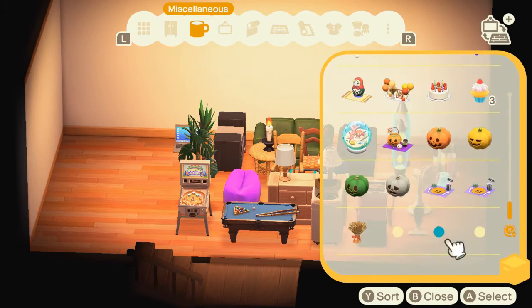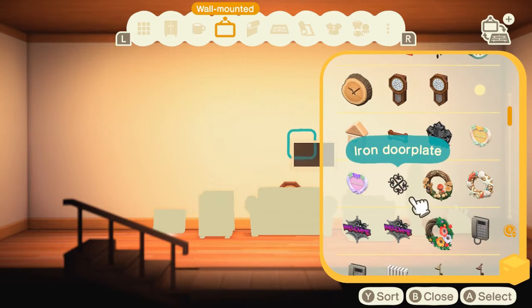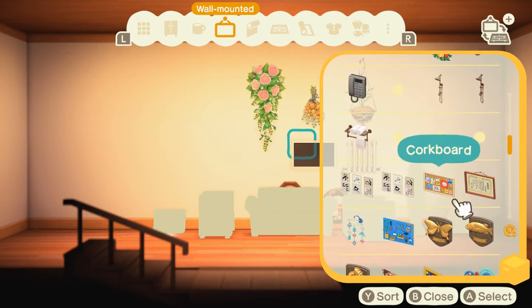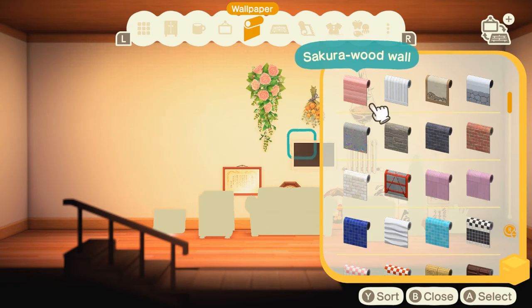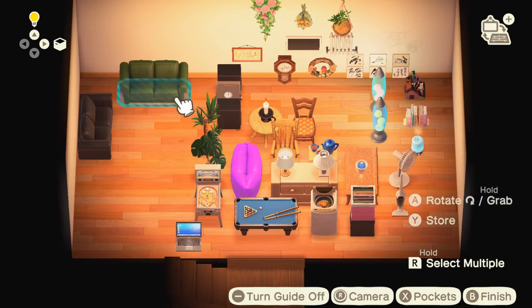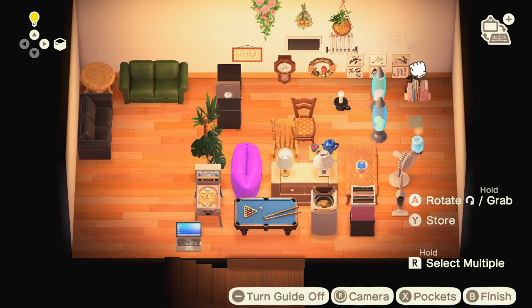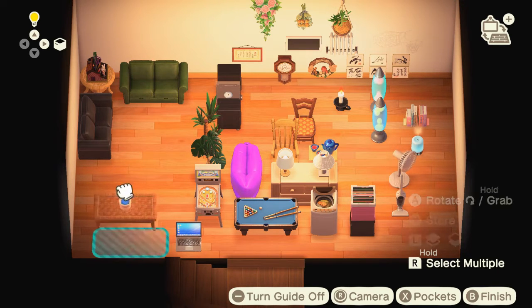I added an old-looking couch — I wanted a couple of couches — and also the idea of different types of books, maybe some lava lamps. I had a table in there, pinball machines, and later I started adding things that are more fun, more us-based. I really wanted to make it a kind of get-together space.